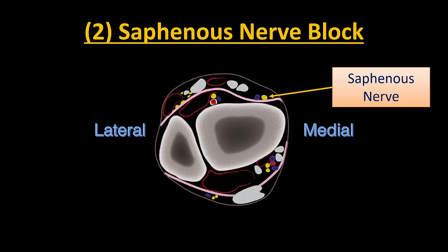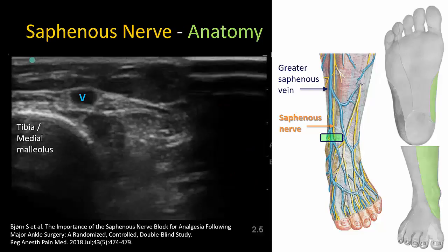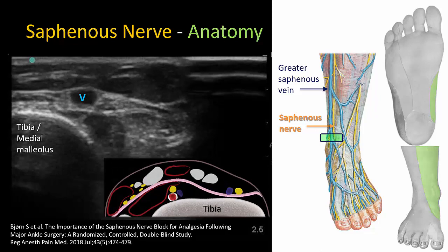The second nerve to block is the saphenous nerve, which is easily done with the leg maintained in the same position as for the tibial nerve. The saphenous nerve innervates both cutaneous and deeper structures over the medial aspect of the ankle and foot. The primary landmark is the greater saphenous vein. Both descend anterior to the tibia and medial malleolus and lie in a subcutaneous location superficial to the investing crural fascia. The vein and nerve are sandwiched between two fascial layers. The usual strategy is to inject local anesthetic into the same fascial plane as the vein, which will guarantee blockade of the saphenous nerve whether it is visible or not.